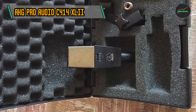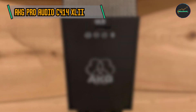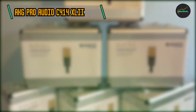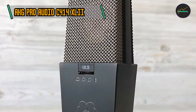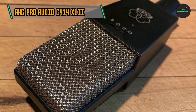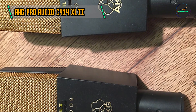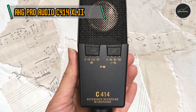At the heart of the C414 XLII is a gold-sputtered dual-diaphragm capsule, ensuring precise and transparent sound capture. The gold plating contributes to signal integrity and corrosion resistance, enhancing the microphone's longevity and sonic performance. Capable of handling high sound pressure levels, the C414 XLII excels in capturing loud sound sources without distortion, making it an excellent choice for recording dynamic vocalists, drum kits, and brass instruments. The microphone also features selectable bass cut filters and pre-attenuation pads, allowing engineers to tailor the microphone's response to specific recording situations, making it adaptable to a wide range of studio environments.